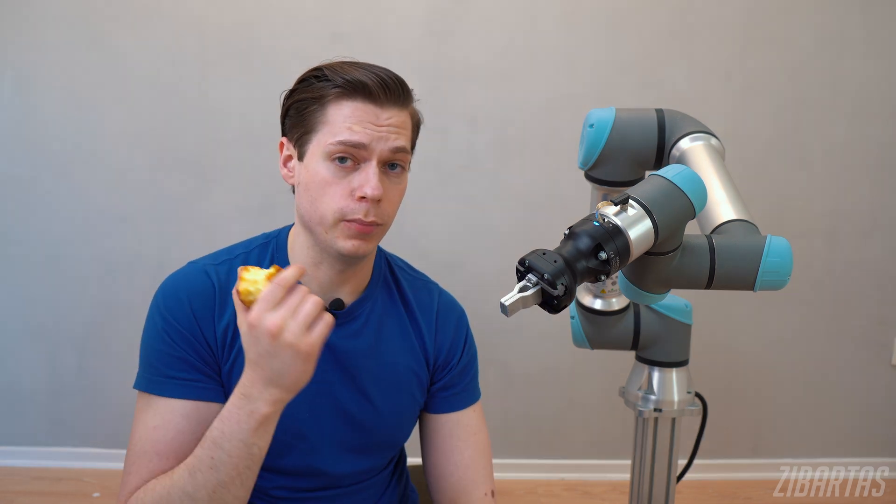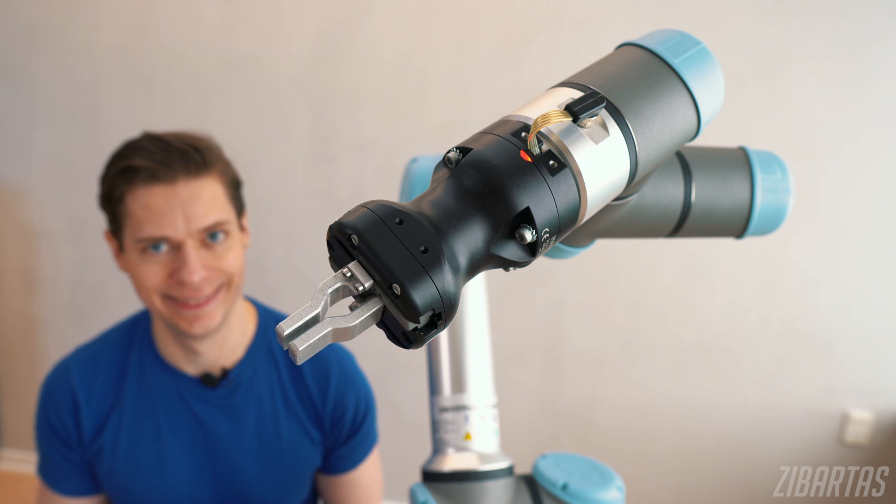There's an entire ecosystem of all sorts of attachments that you can get for your robot, depending on what you want it to do. This one, for example, is just a simple gripper. Besides fingers and grippers, you can also get vacuums, magnets, and even welding machines.